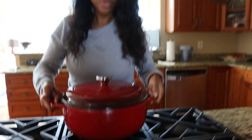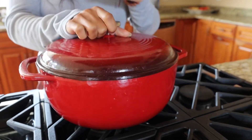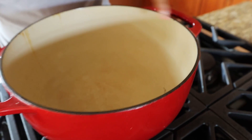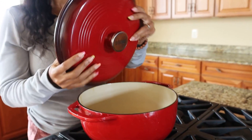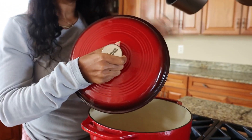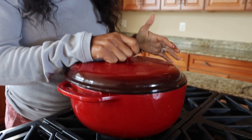As most Dutch ovens do, it's pretty deep and gets a lot of use. It's very deep inside, and pretty well built. I really like the fact that this color is red — it gives it a nice pop. It comes in different colors, but I really like this red one.